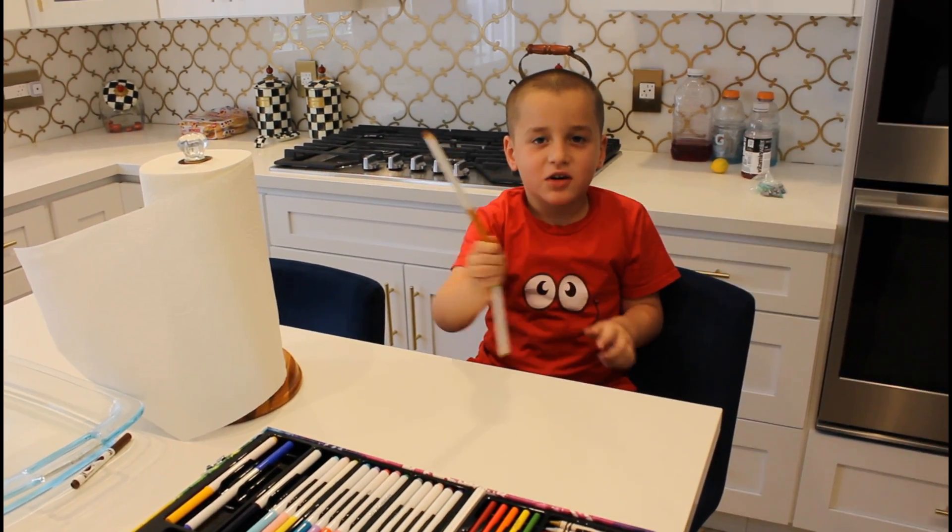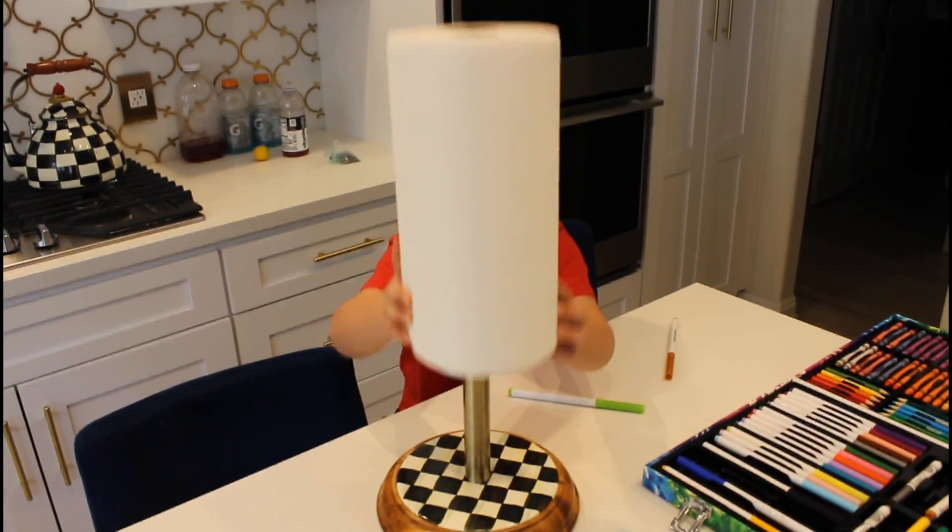Hi guys, welcome to my channel. We're going to cover our paper towels today.